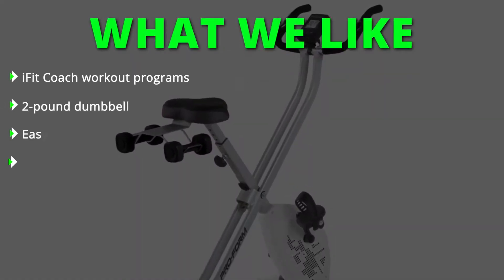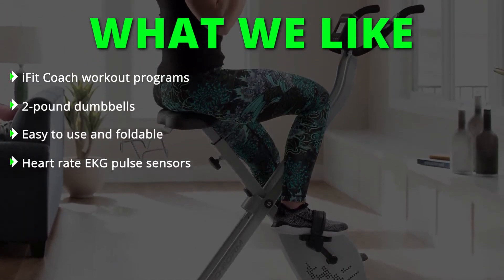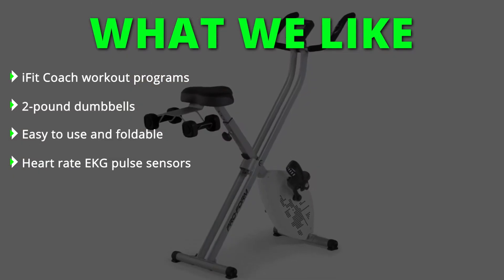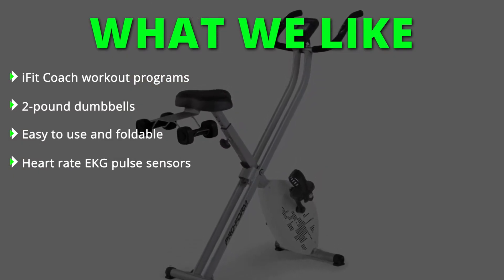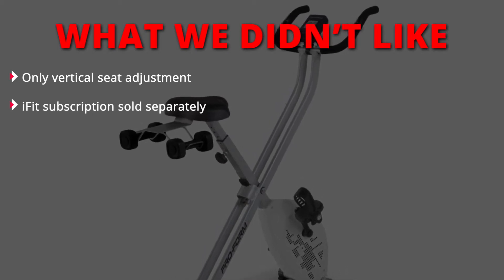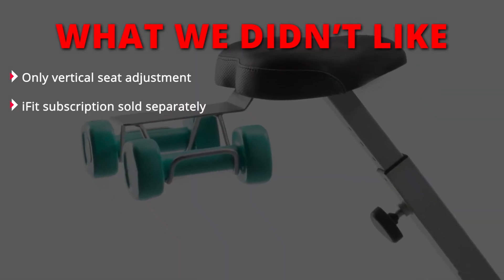What we liked: iFit Coach workout programs, two-pound dumbbells, easy-to-use and foldable design, and heart rate EKG pulse sensors. What we didn't like: only vertical seat adjustment, and iFit subscriptions sold separately.